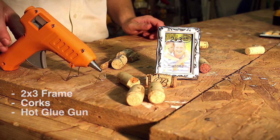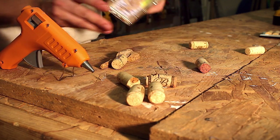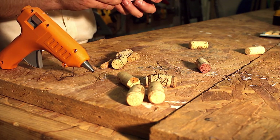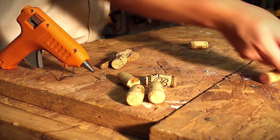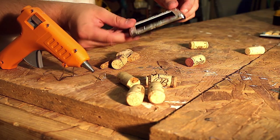So what we're going to do now is make this thing work. We've got to remove the back of the picture frame, and you're left with the hollow frame itself.